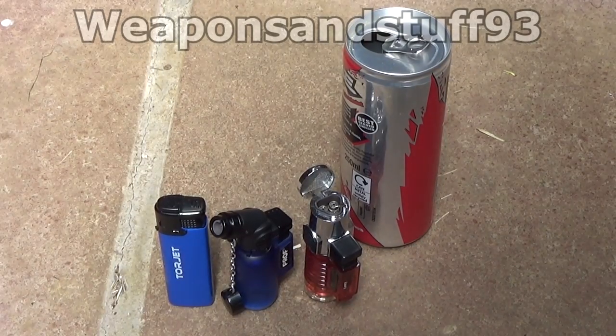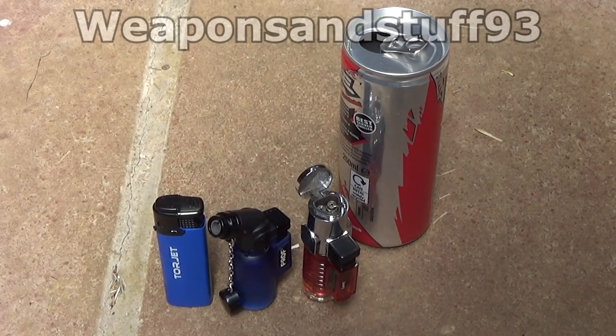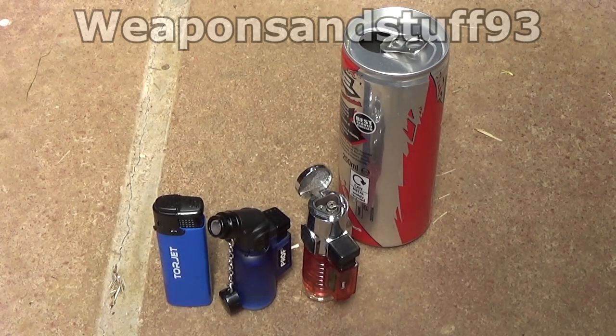Right, we're going to test three of these jet lighters against each other to see which is the best at cutting through an aluminium can. So it's not going to be a very tough test, but we're going to see if the Torjet, the Prof, or the Kony lighter is the best.